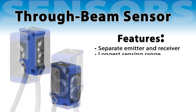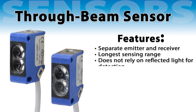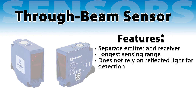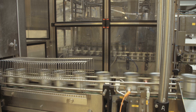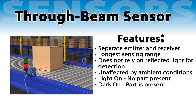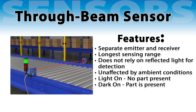Thru-beam sensors consist of a separate emitter and receiver. They offer the longest sensing range because the receiver detects light directly from the emitter without relying on reflection. Thru-beam sensors require both components to be mounted and wired separately, but they are unaffected by the shape, color, or angle of the object, making them highly reliable in various industrial applications. For thru-beam sensors, dark on indicates a part is present, as the part blocks the light. Light on indicates no part is present, since nothing prevents the light from traveling from the emitter to the receiver.